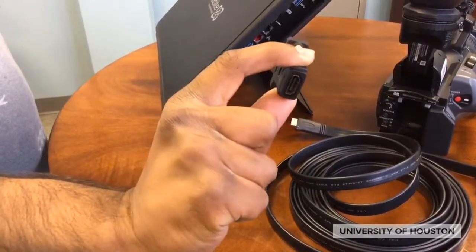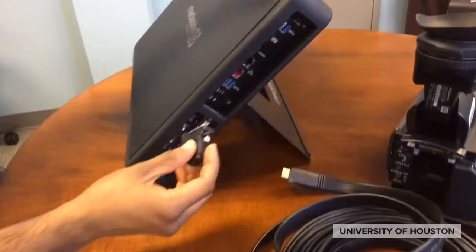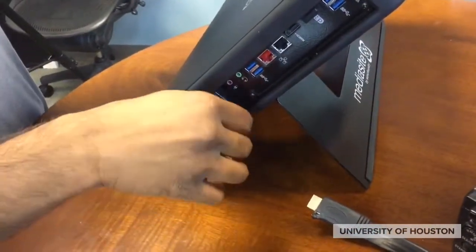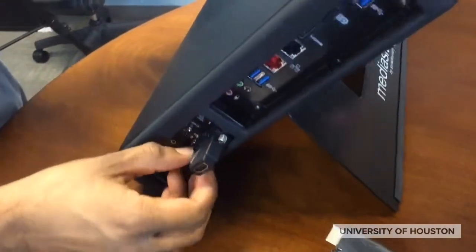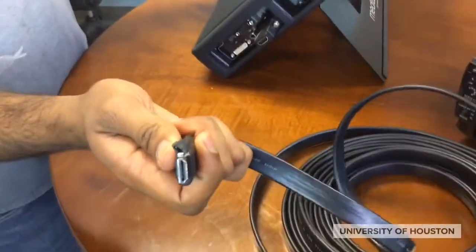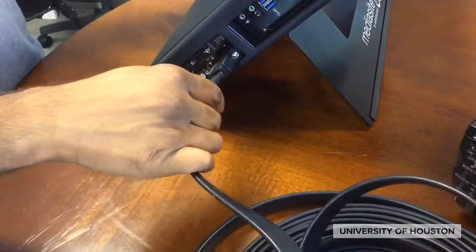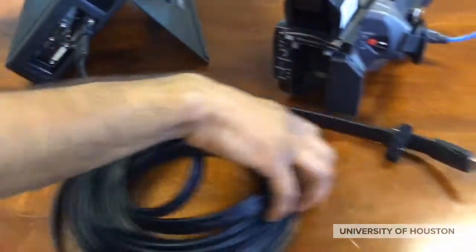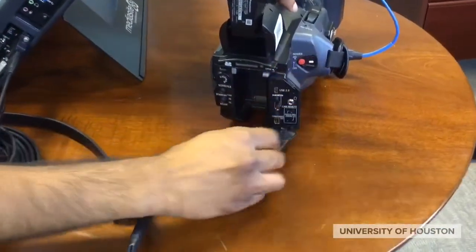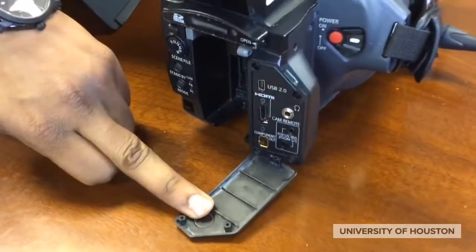To connect the camera to the MediaSite, attach the adapter into the side — you'll notice it's an HDMI adapter. Make sure you screw it in. Next, connect the HDMI cord into the adapter, and then lastly, connect the HDMI port into the back of the camera in the hidden door. And there you have it.